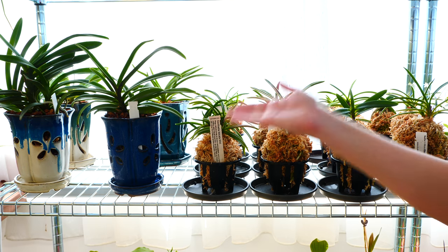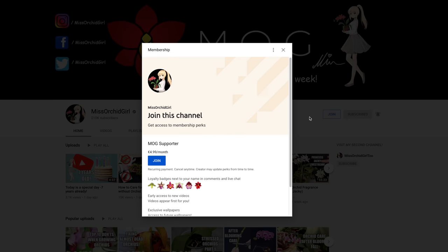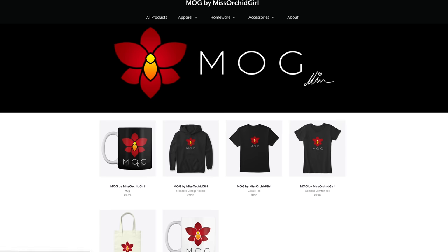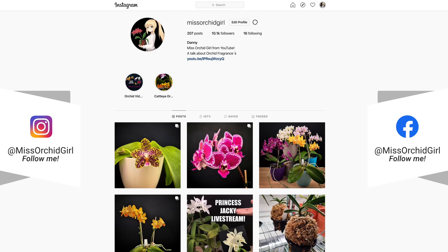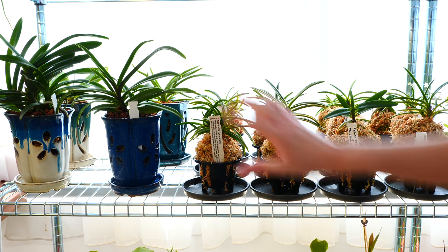So with that said, I think it's time to end. Thank you so much for watching. Subscribe to my channel for more orchid videos, tutorials, experiments, updates, and other fun orchid subjects. If you wish to support the channel, consider becoming a member or visit the merch store linked down below in the description. You can also follow me on Instagram and Facebook — it's always nice to stay in touch there as well. I will see you all next time. Bye!